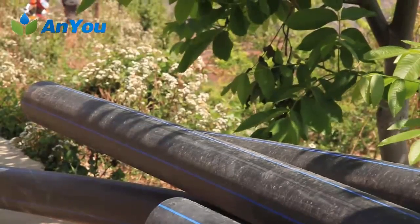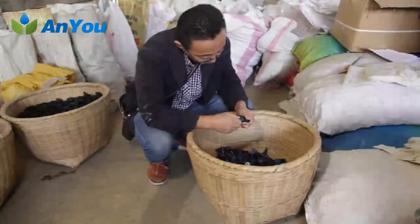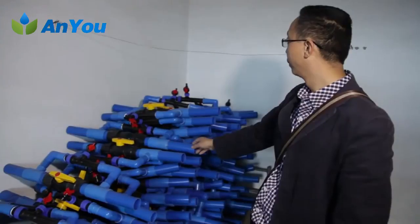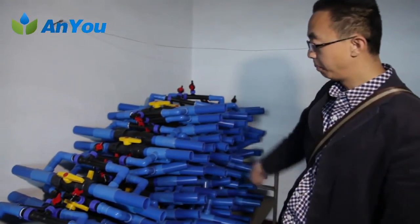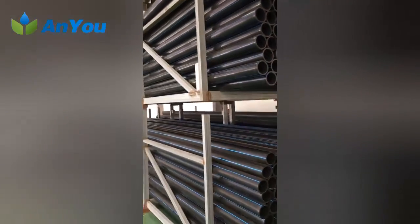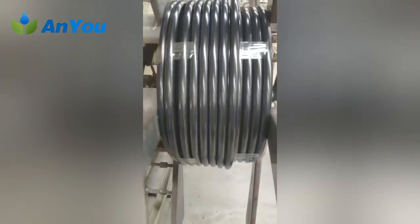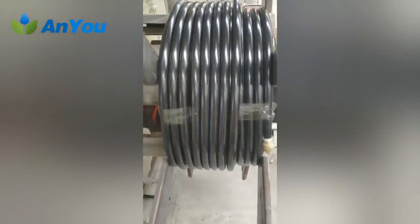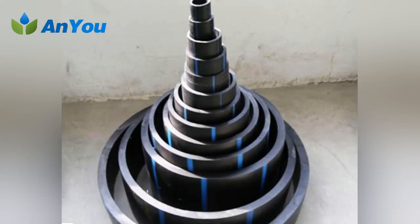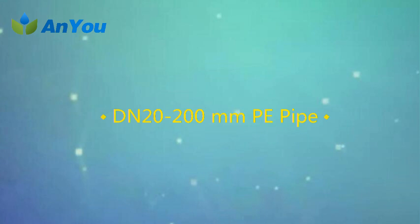Before pipeline connection, the pipe fittings should be checked according to the design and the appearance quality should be checked. Only when the pipe fittings meet the requirements of relevant regulations can they be used. The connection of tubing and fittings is usually made by hot melt connection. It is strictly prohibited to heat with open flame when connecting pipes. It is better to use pipe fittings produced by the same manufacturer. After connecting the pipes, the appearance of the joints should be checked in time and any unqualified quality must be reworked.